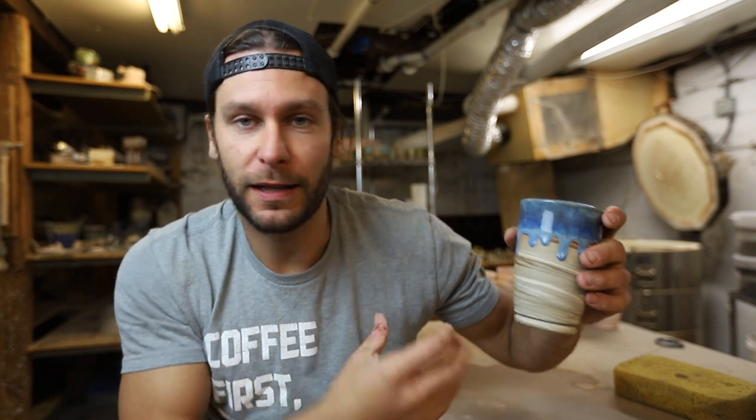Whenever I start trying something new I always bring stuff home and use it for a week — put it in the dishwasher, make sure it's not super breakable, not seeping, that the clay is vitrified, all that stuff. It's really important. If you're gonna be selling your artwork, definitely recommend using it before you sell it.